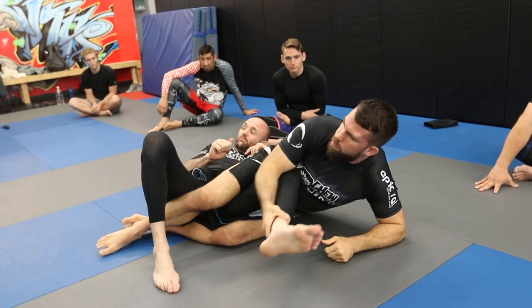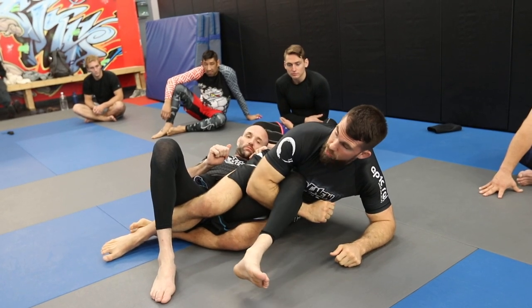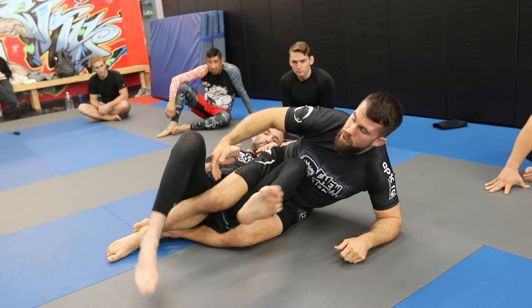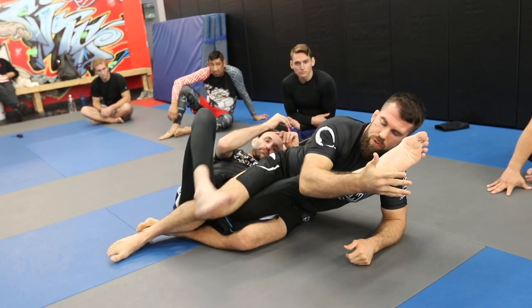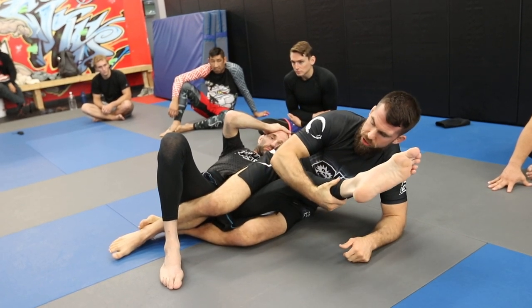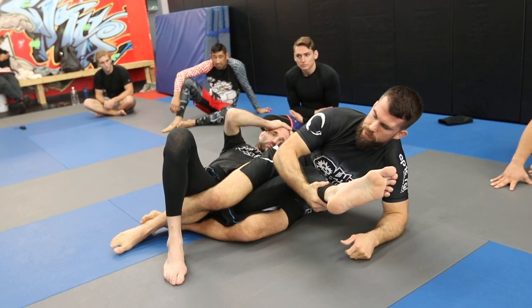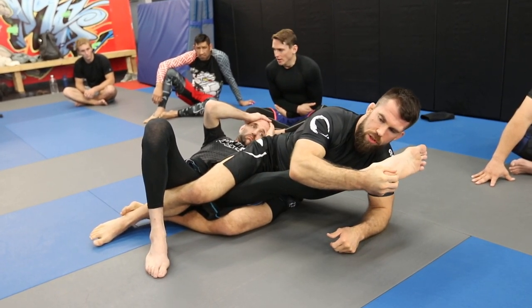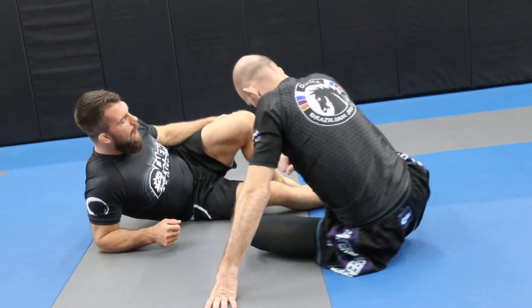We want to grab the heel as early as possible. When we talk about defense, you'll see why you don't want to grab here because they can figure four it. As soon as you're coming over the top, get a bite on the heel — this is harder for them to figure four. Leverage-wise, if I grab here and he uses his hamstring to pull down, it's very hard for his bicep to stop that. I get more leverage at the heel and can fall down to position.